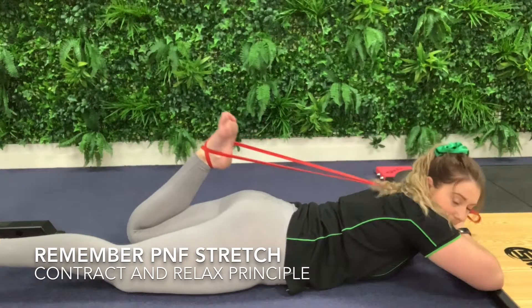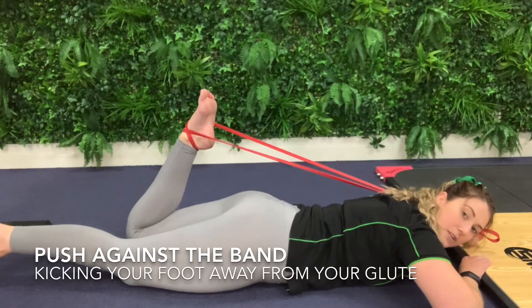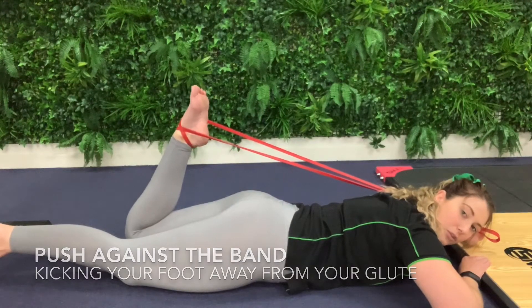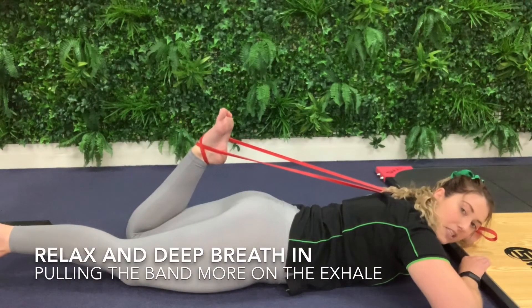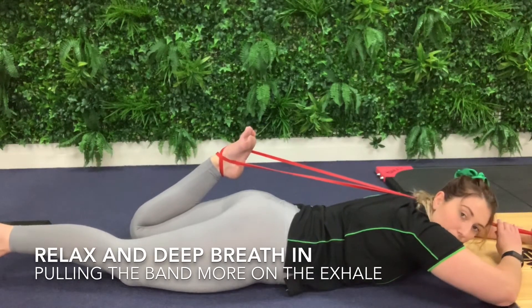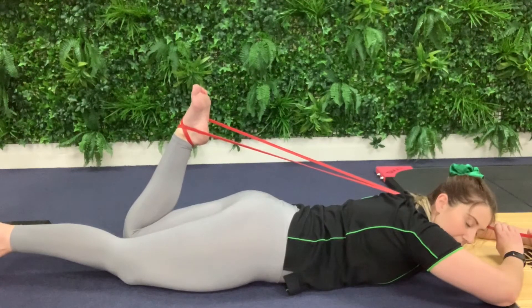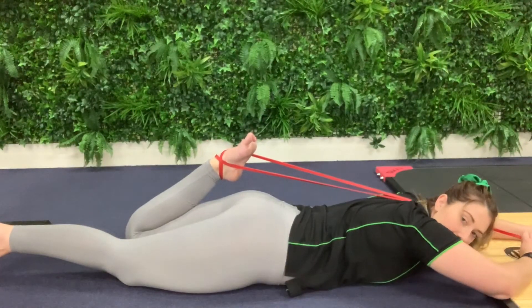Coming down, I'm going to push against the band for five seconds: five, four, three, two, one — and relax. Take a deep breath in and out, and pull that a bit more. Then push against again: five, four, three, two, one — and relax, and pull again.